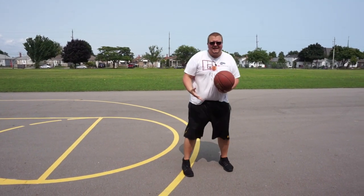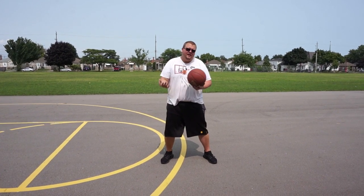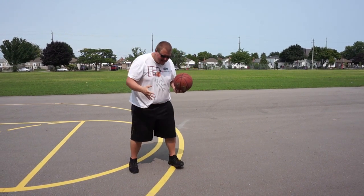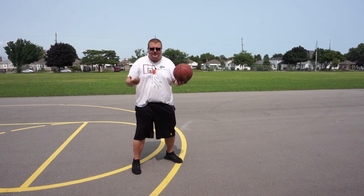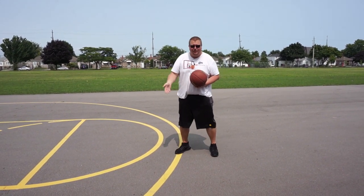If he's backing you down, a very simple response is to take a charge. Basically, you stand still, plant your feet, and take a flop — fall and act like the guy hit you. Act like he murdered you. That's a charge and you'll probably get it called in your favor.